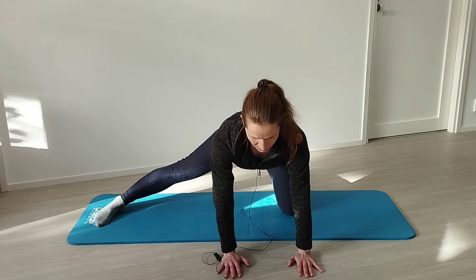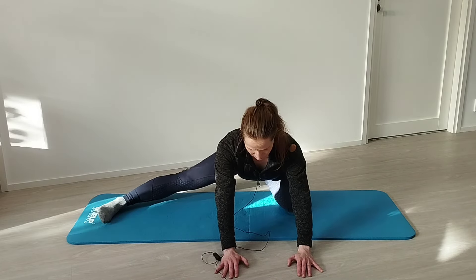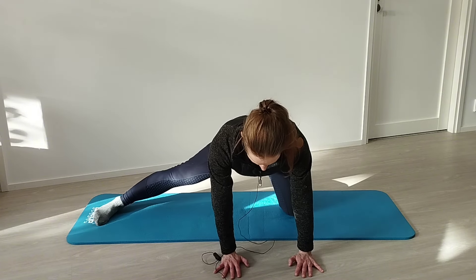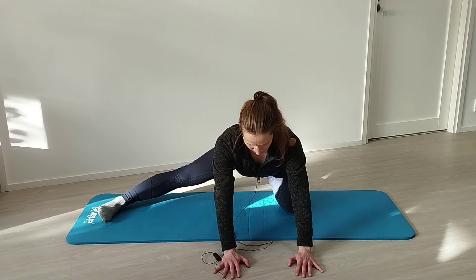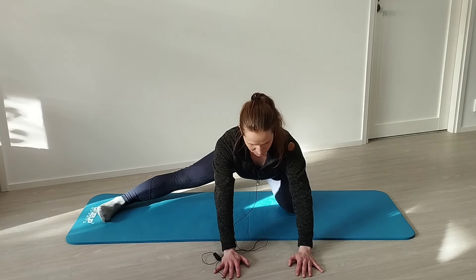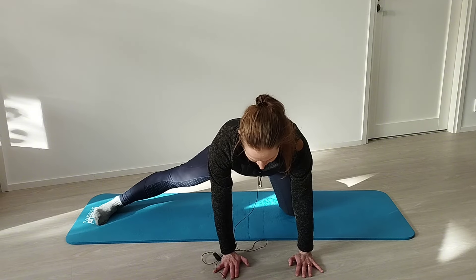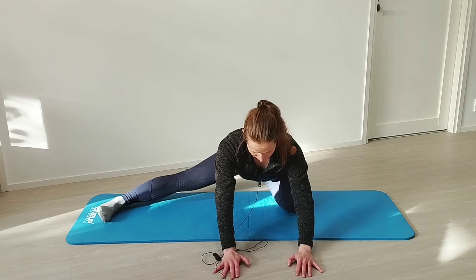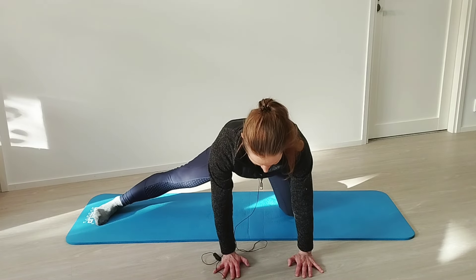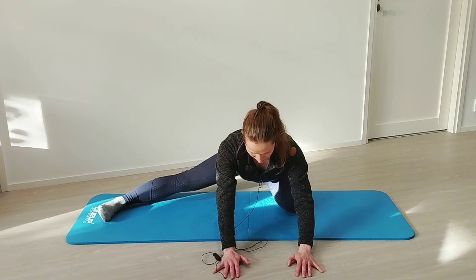From this position we're just going to rock back towards our heel and then back up again. Remember to breathe — for example breathe in as you come up and breathe out as you lower yourself down. Breathe in, back up, and breathe out when lowering down.